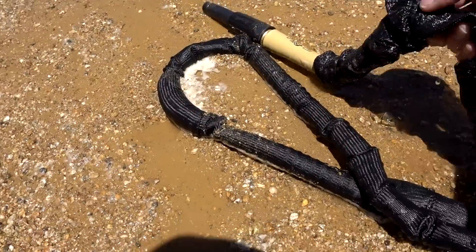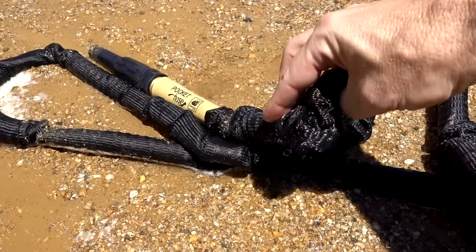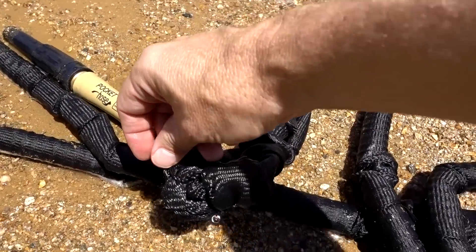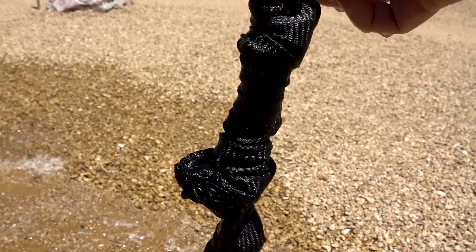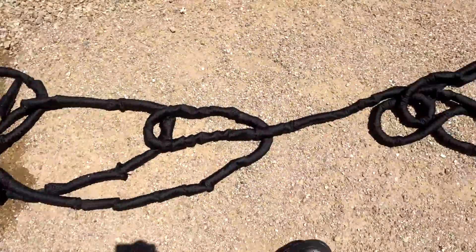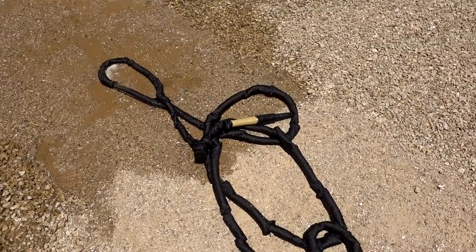I don't know exactly what happened, but there's a break in it. Well, there it goes. It lasted a little while, but as one brilliant commenter said, out in the heat it doesn't do too well.